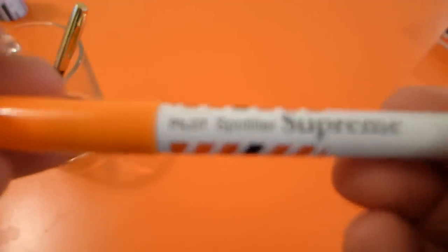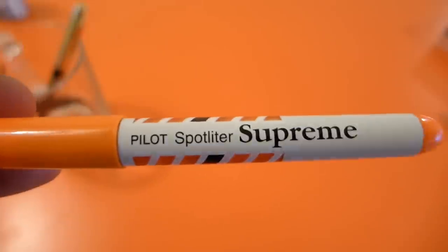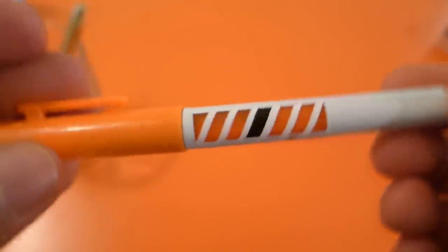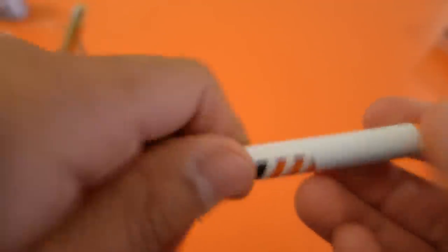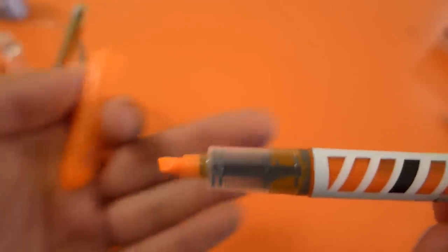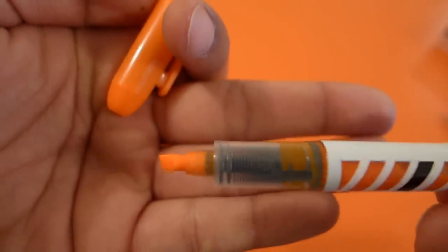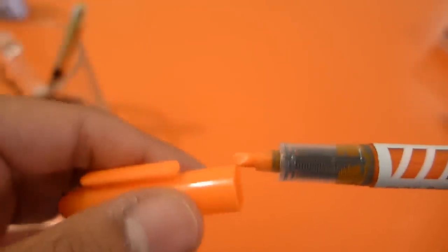Next up, how about another marker? This is a Pilot Spotlighter Supreme — it's a highlighter, and it's got liquid ink inside, which is quite cool to look at, and it means that it's very, very vibrant. It's a nice highlighter made in Japan.